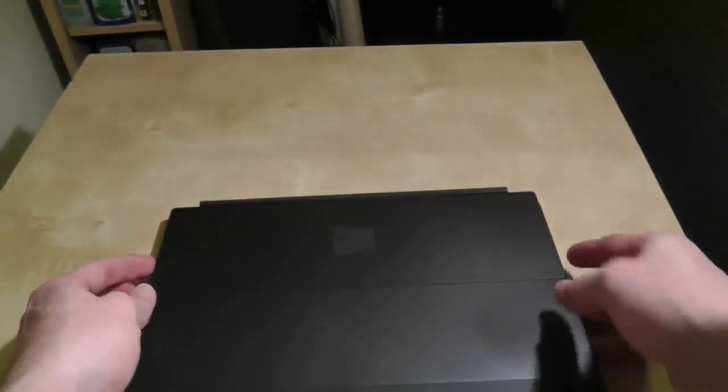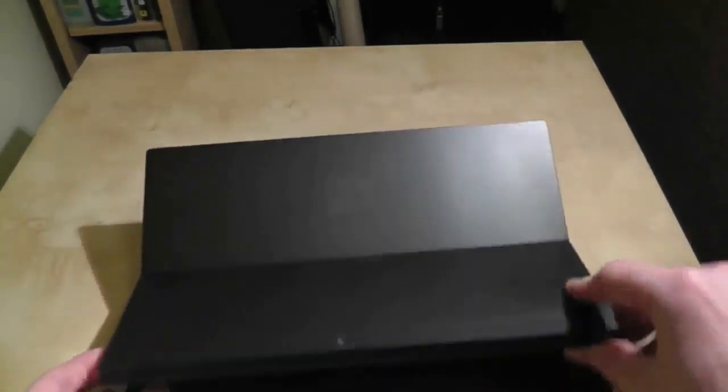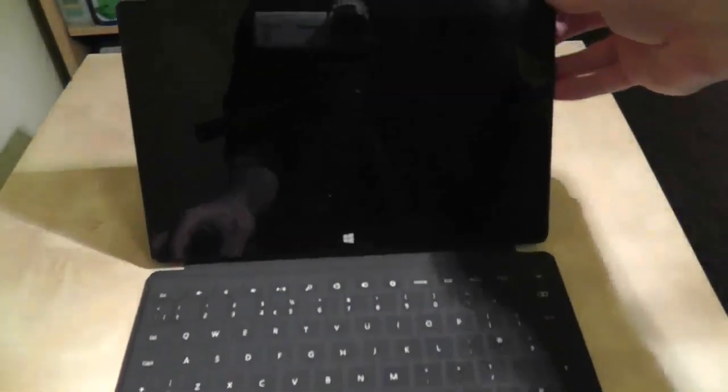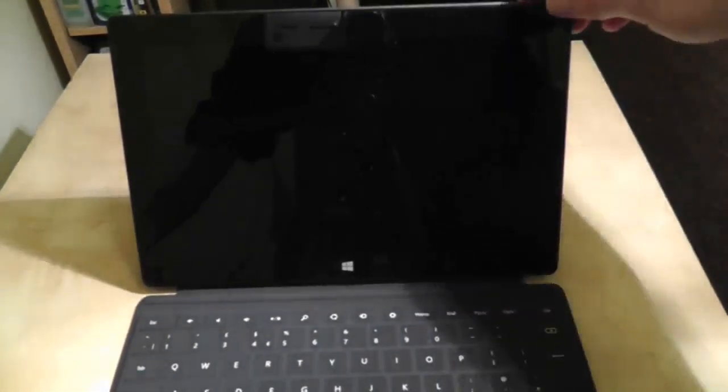The first thing we have to do is lift up the latch or the kickstand, and then place it on here, and that's pretty much it. We're ready to go. I'll press down the power button and we'll see what happens.